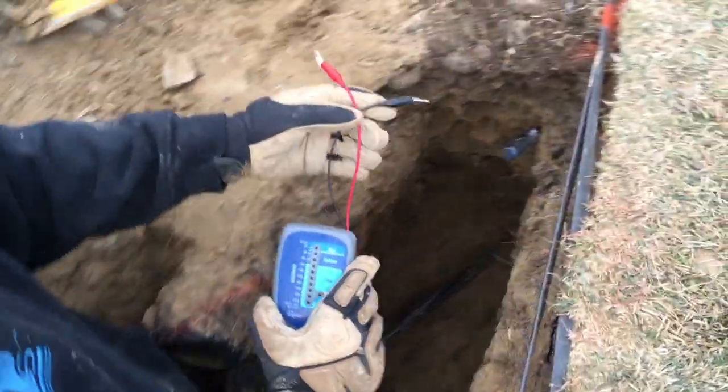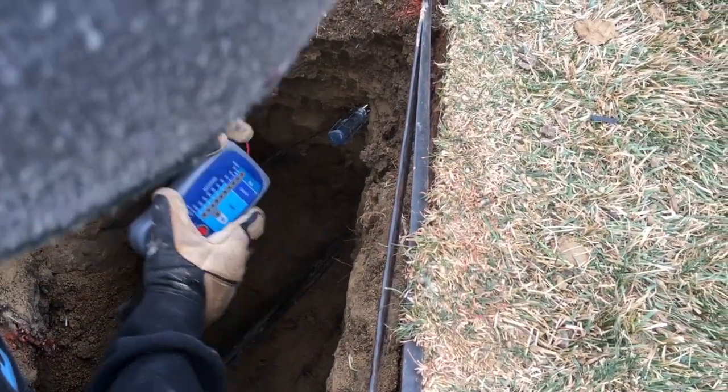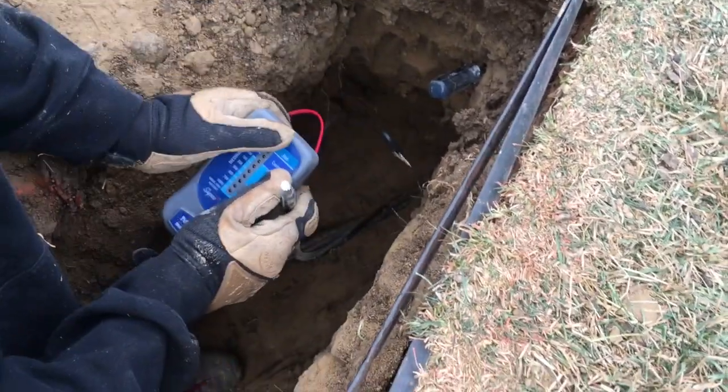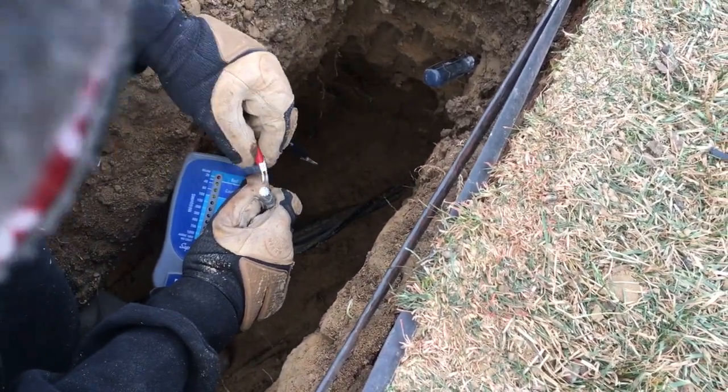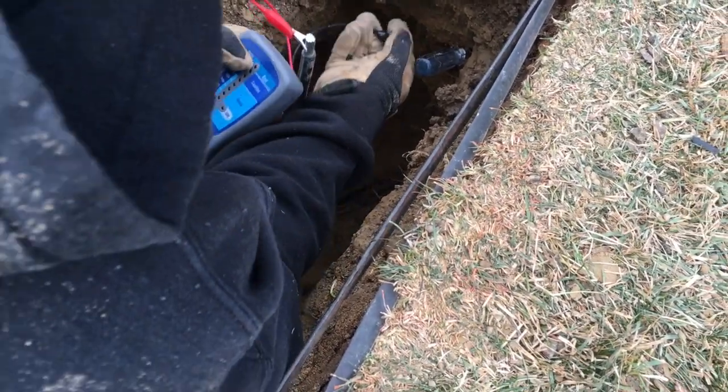This is sandstone, really soft. This side is about 34 inches deep, the other side was 44 — I lost almost a foot within six foot. That's why I dug this trench out so big, because I'm gonna splice this with some underground splice boxes.